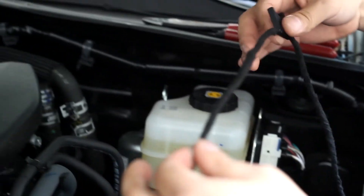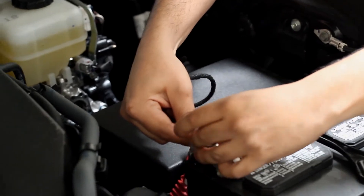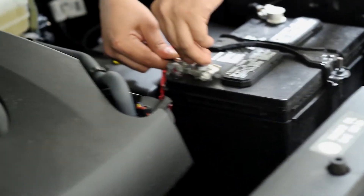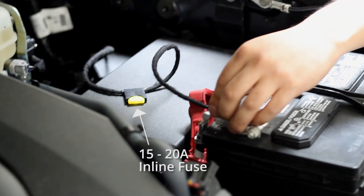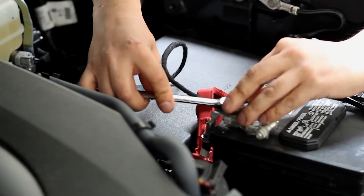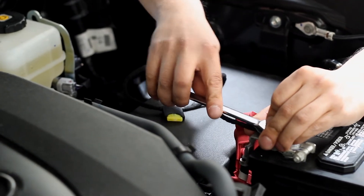We also ran a power cable from the ECU through the firewall, since we plan to power the camera directly off the vehicle's battery. We included an inline fuse just after the battery to protect the camera — we recommend using a 15 to 20 amp fuse there. You could also connect the ECU power cable to the vehicle's fuse box; it really just depends on your preference. We'll talk about that more later in the video.